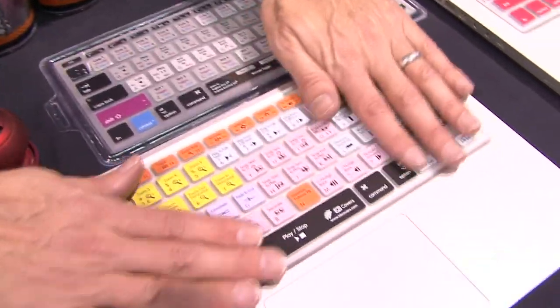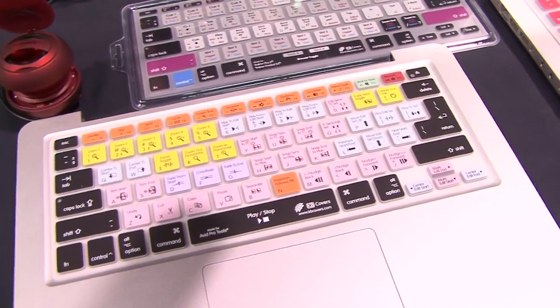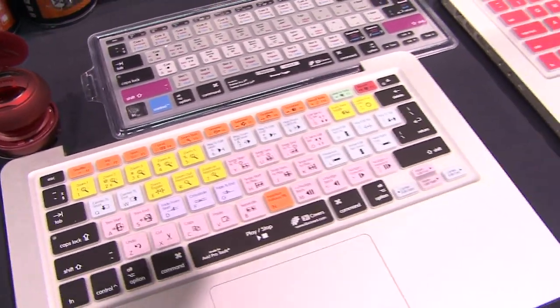The beauty of the keyboard covers is, besides protecting your keyboard, it allows you to work faster with these programs so you're not working with a mouse. It's also kind of an education device, because by learning the shortcuts you're going to work faster and work smarter on these applications.